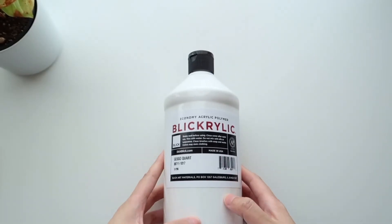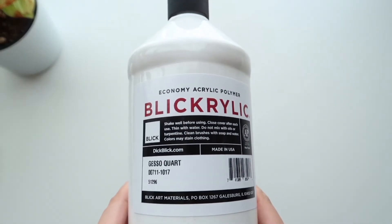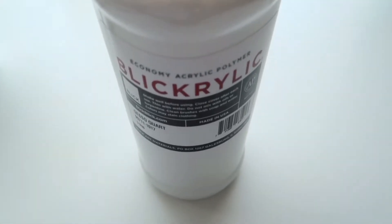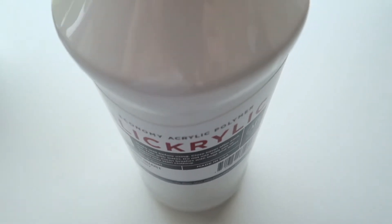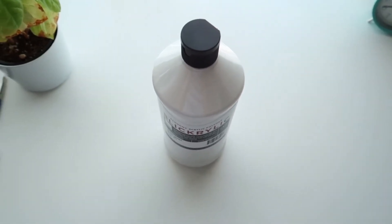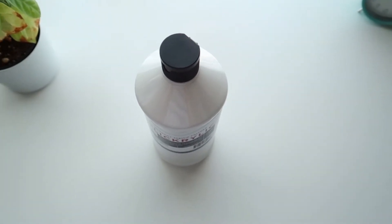Next is a bottle of Gesso. This is a liquid that you use to prep the paper or the canvas before you move on with acrylic painting. This is quite a big one, and it cost me about $15.07.